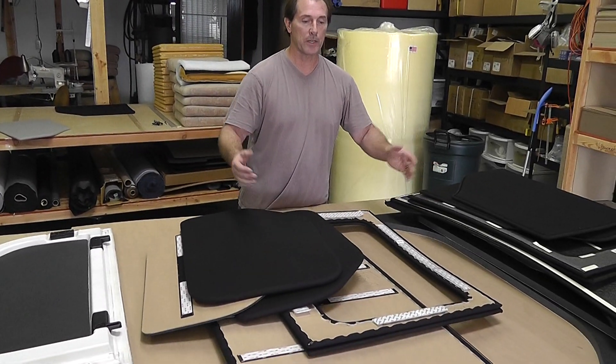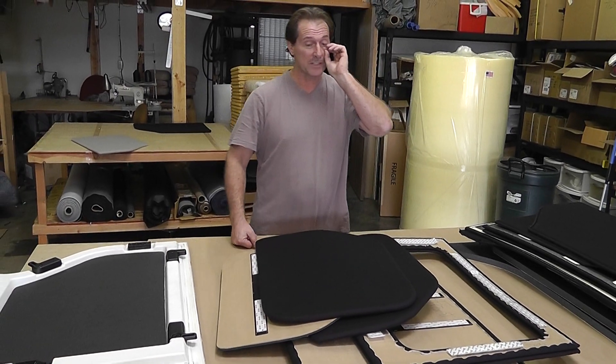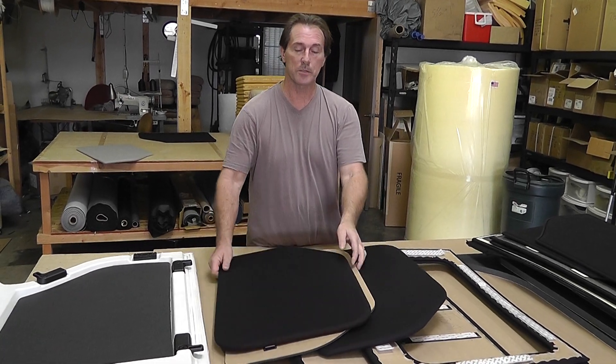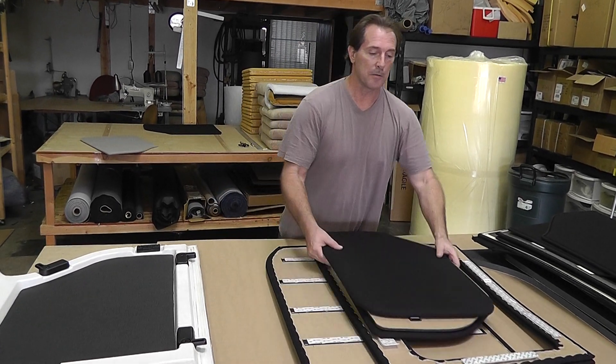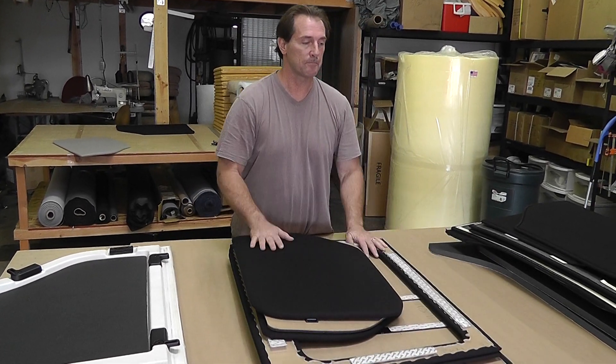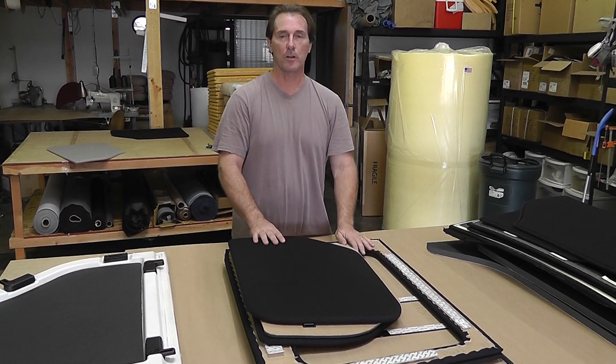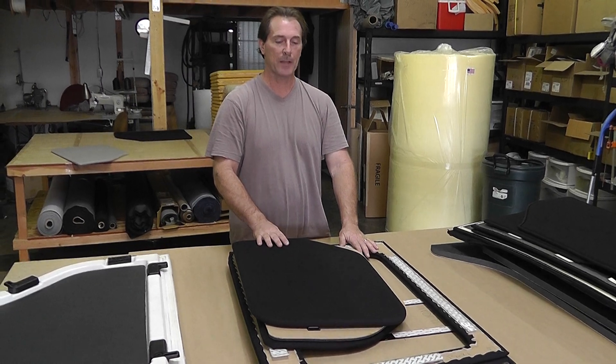So that's basically the three most popular headliners. I know there's a couple other companies out there making them, but I don't think they're that popular — I don't read much about them on the forums, so I didn't bother getting those. If you guys have any questions, you can always call me. My phone number is posted all over the forums and on our website. Thanks.